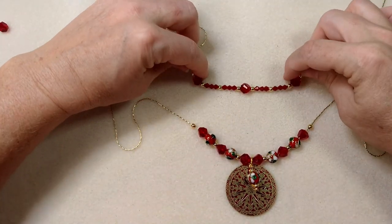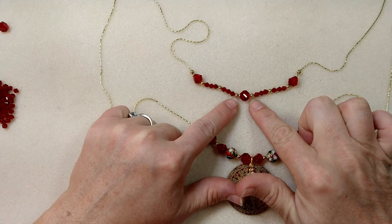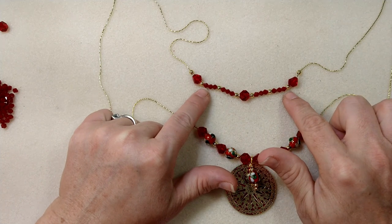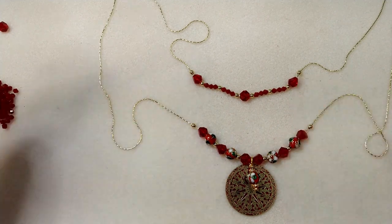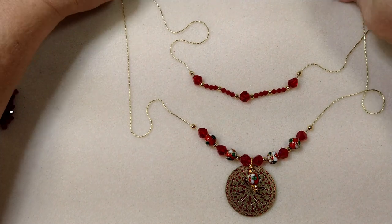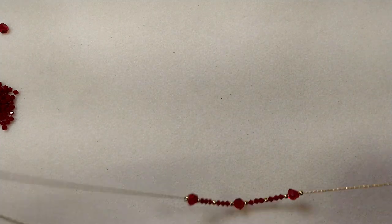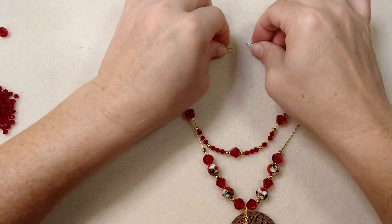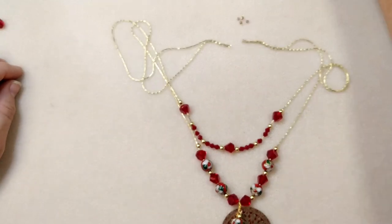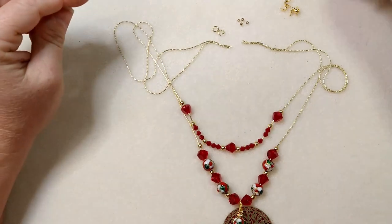So here's what I've ended up with: one of the crystals, then two spacers, three bicones, spacer, bicone, spacer, crystal, spacer. It is a little difficult to get the bicones on the chain — you just have to play around and find the ones that don't have the smaller holes. But obviously it does work. Now we're going to take our crimp beads and clamshell connectors, our two jump rings, and our clasp.